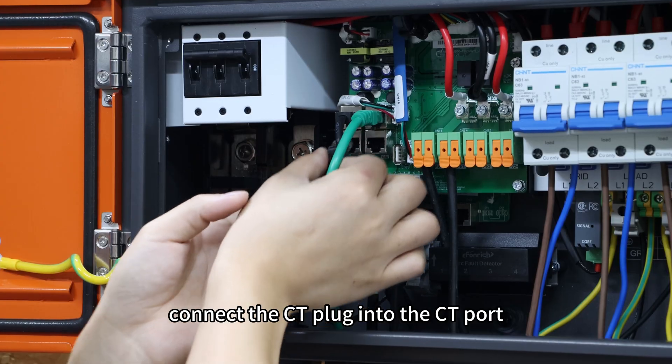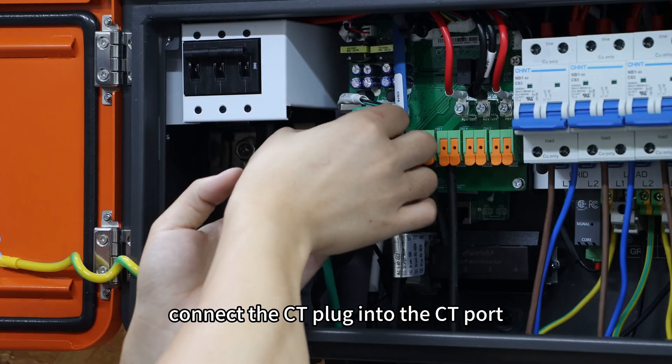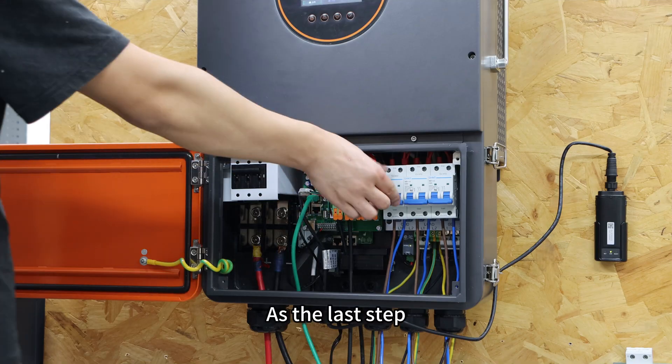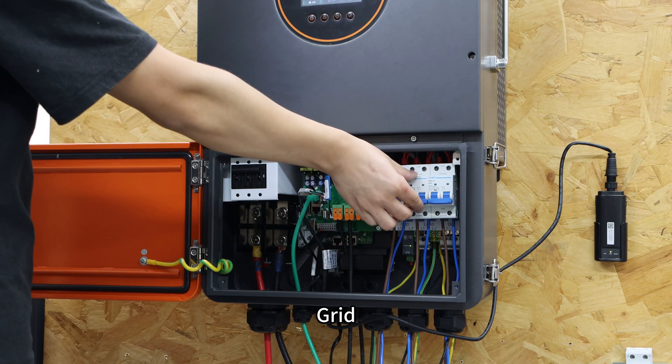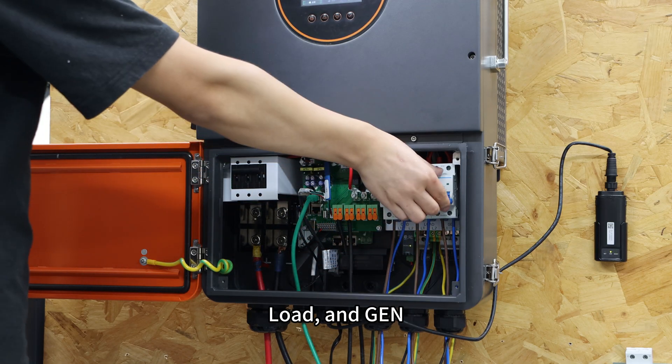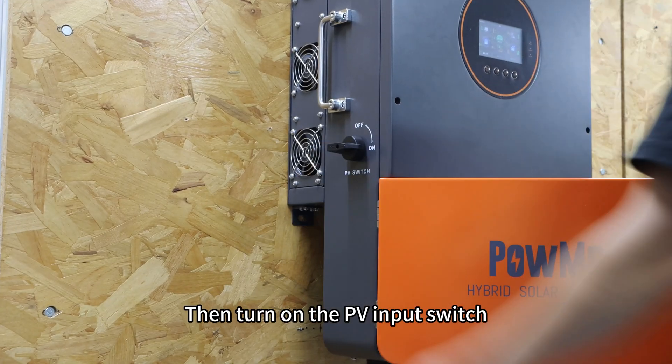Finally, connect the CT plug into the CT port. As the last step, switch on the breakers in order: grid, load, and GEN. Then turn on the PV input switch.